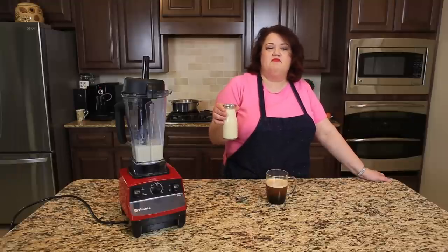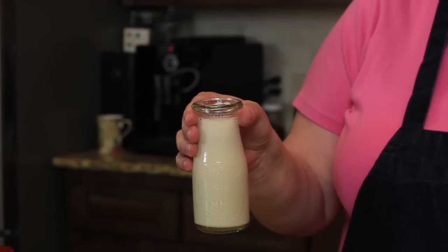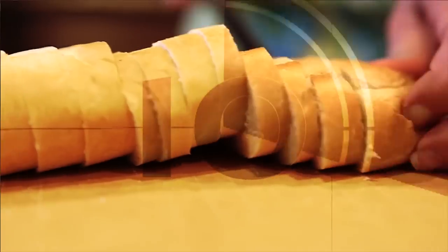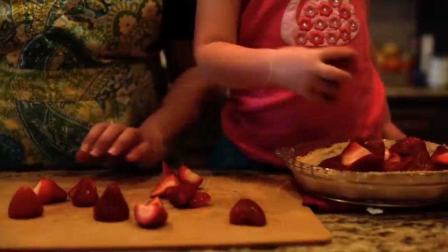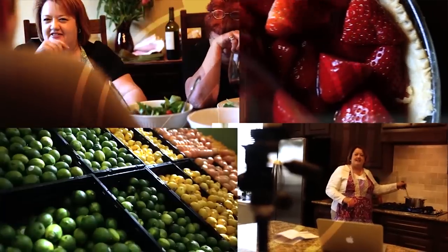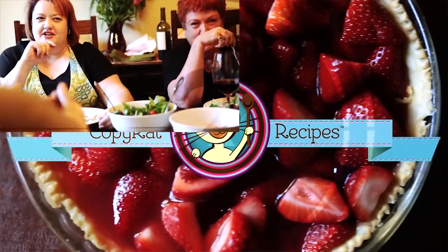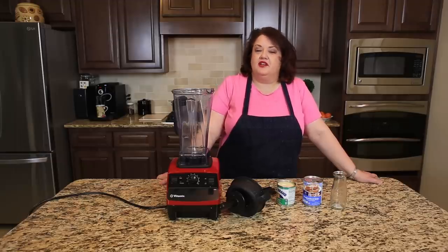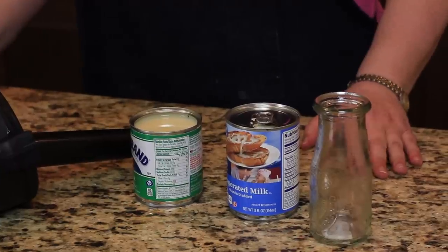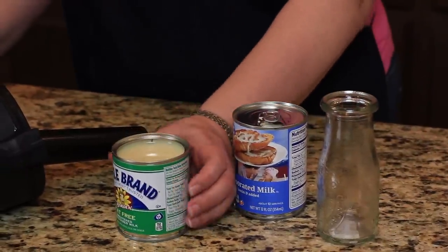Next up on CoffeeCat.com, French Vanilla Coffee Creamer. Have you ever wanted to make your own coffee creamer? I know it's expensive to buy, but it's not too bad to make and you can make quite a bit right here very, very easily. It takes just three ingredients.